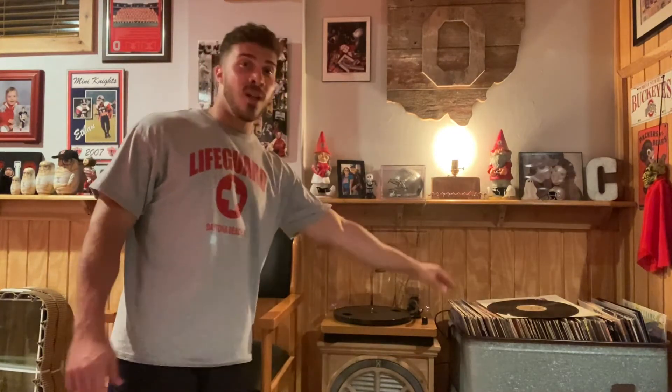Hey, what's going on everybody? Today I'm really excited to share with you all this turntable. I'll get into the details in a minute, but let me just say this turntable is phenomenal — it's a must-have. I definitely know what I'm talking about because I have well over a hundred vinyls and I absolutely love listening to them.